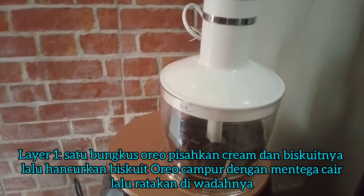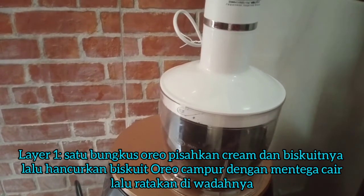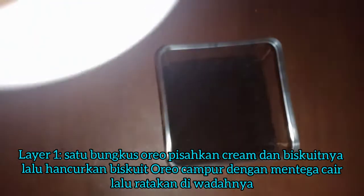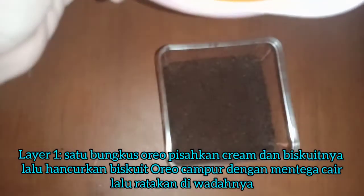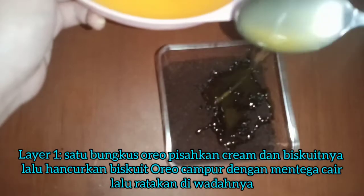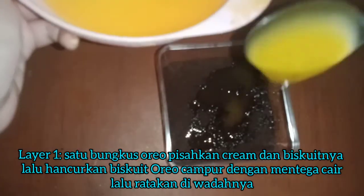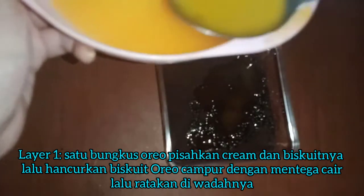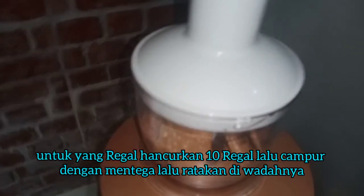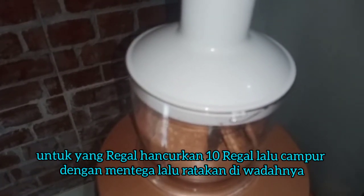Kita haluskan oreo yang sudah dipisahkan sama krimnya. Setelah dihaluskan, kita kasih mentega dipadatkan ya. Menteganya sekitar 4-5 sendok makan. Kita haluskan regalnya, 9 regal.